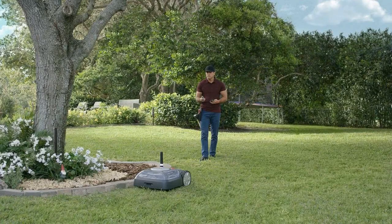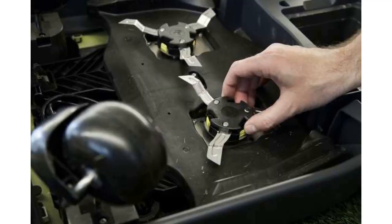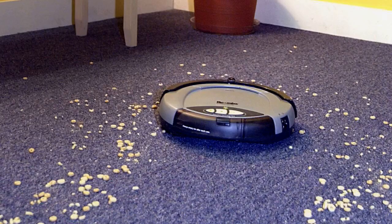Those beacons may be a seemingly simple way to define a yard for the Terra, but they could be more complex than they appear. One support article says the Terra should be in sight range of three beacons at all times to best function, and another article says the number of beacons needed depends on the complexity of the yard. iRobot wouldn't say how many beacons are required for an average lawn.